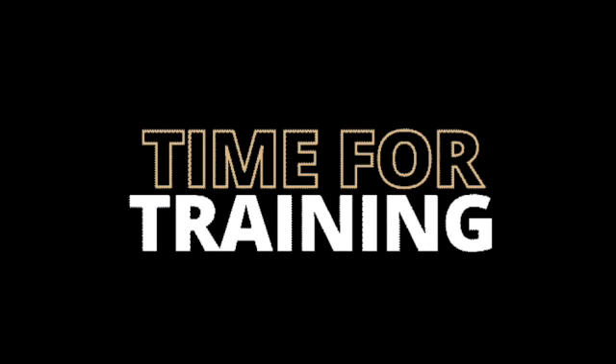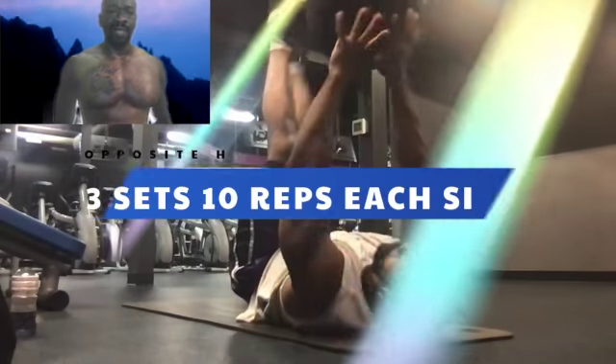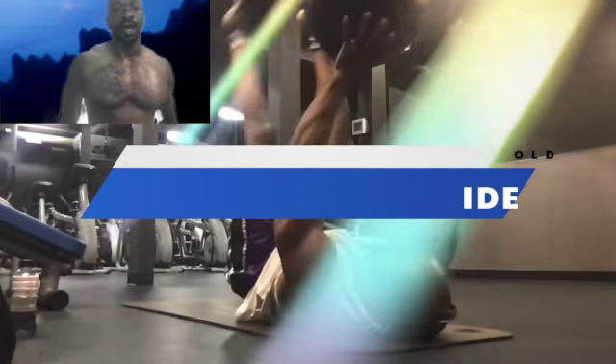These exercises are going to be for your core and your abs. I did three sets of 10 reps on each side of opposite hand and foot holding the stability ball.